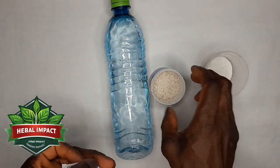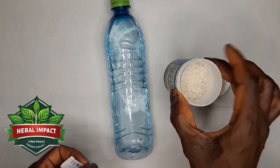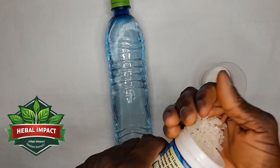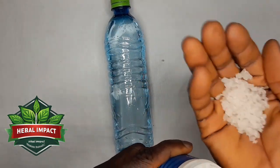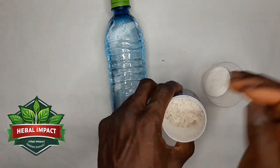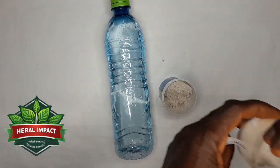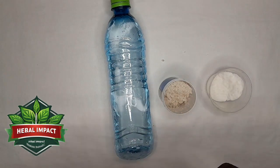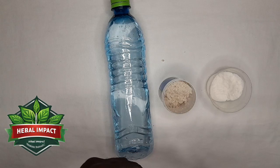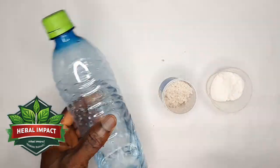What I have here with me is salt — here is a normal cooking salt, and I also have sea salt. You can see this is sea salt. You can use either of these items to manifest good things into your life using just salt and water.